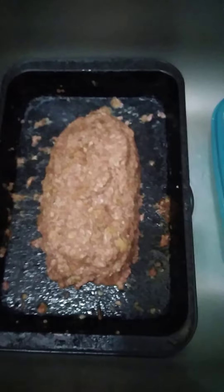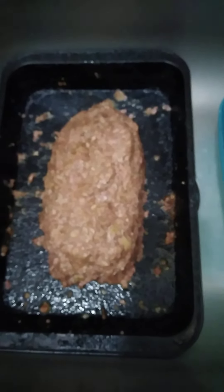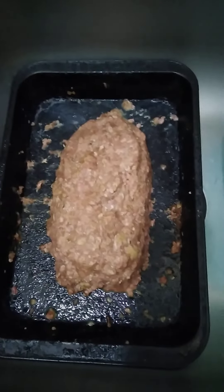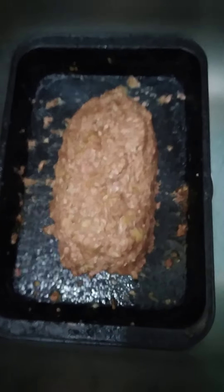I already seasoned it with two eggs, some McCormick seasoning, some milk — half cup of milk — and some breadcrumbs. I'm going to shape it into a meatloaf.